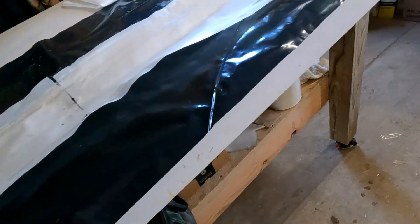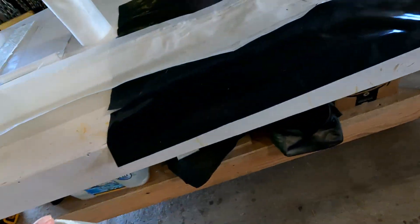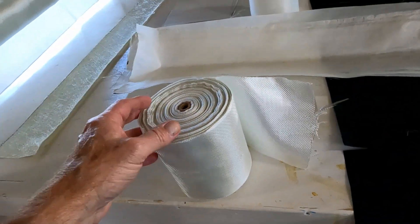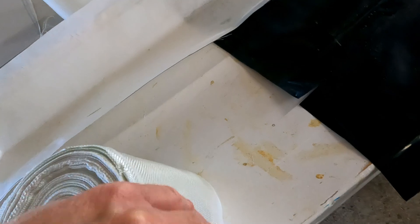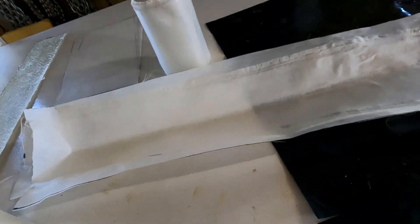Lesson learned — I just need to order stuff from my normal suppliers. This is a six-inch roll I got from my normal supplier, and you can see the edges are nice and finished on this, which is going to make it much easier to use. Don't order this crap from China off Amazon. This really isn't any more expensive — I just thought I could get it faster, which is why I ordered it from Amazon.